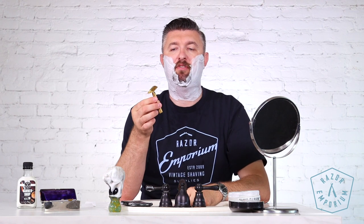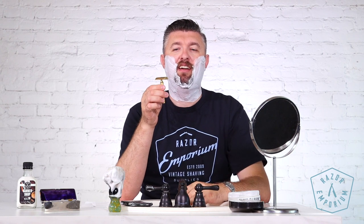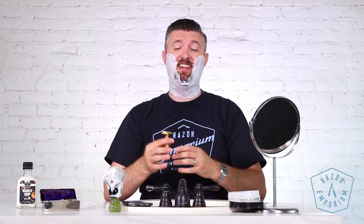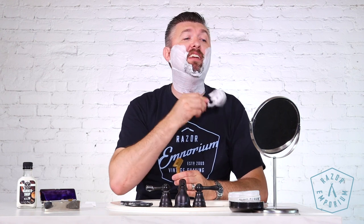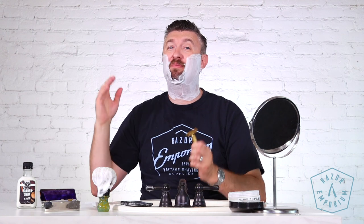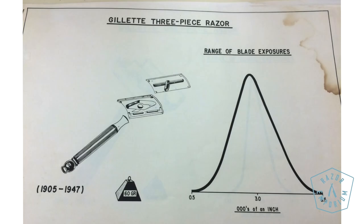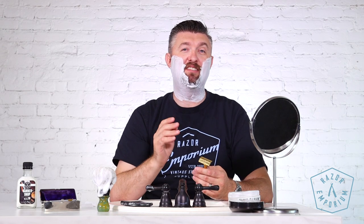It's about the size and shape of maybe an aristocrat. Up until the advent of the adjustable series and even the flare tip — the red tip, blue tip — Gillette was always going for par, the high point of the bell curve of blade exposure. They weren't going for aggressive or mild; they were going right in the middle. So I'm guessing this is going to be right in the middle, kind of like an aristocrat or a tech — but we're going to find out right now.